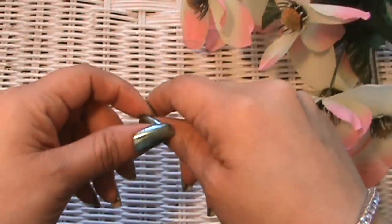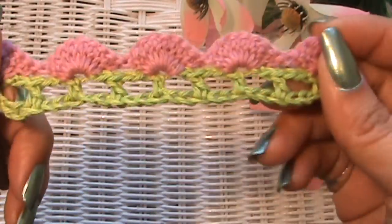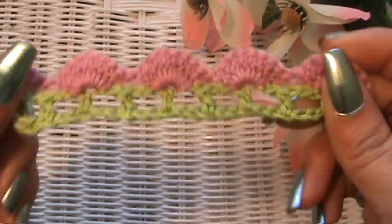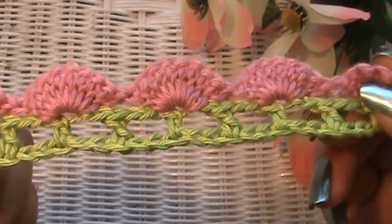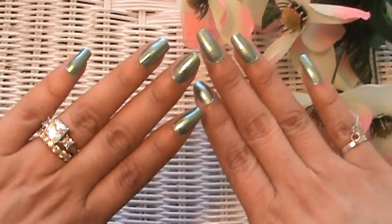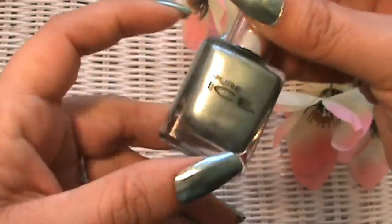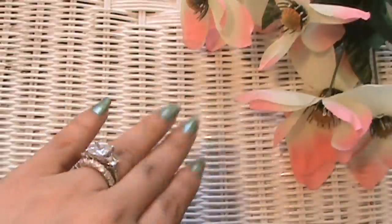Today we're going to be making an edging stitch called fan and fillet edging. It's really pretty — I showed y'all a little sample of it in the previous video. This is what we're going to be making. It looks like a flower and stems.